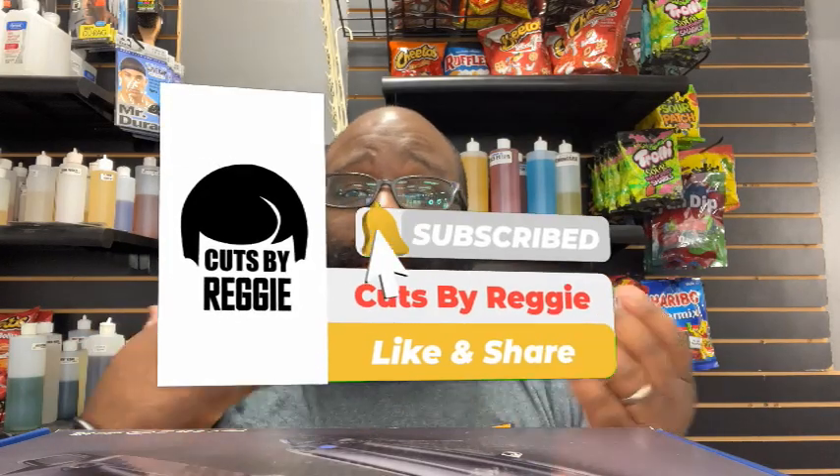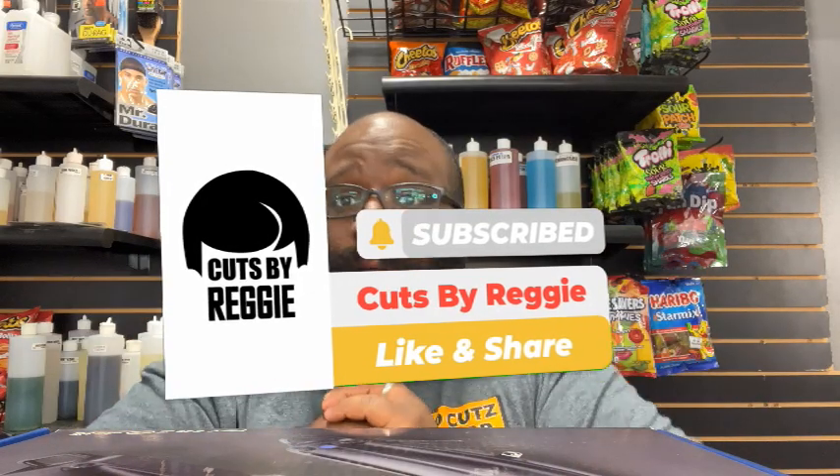Different location — welcome to day four of unboxing Christmas. If you're not subscribed, please subscribe, comment, like, share, dislike — all the good stuff.